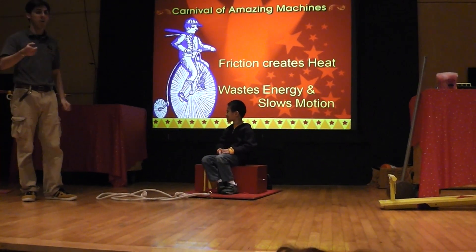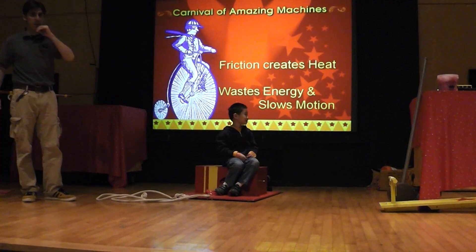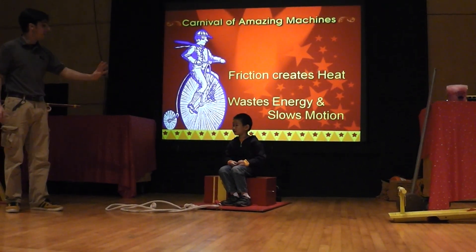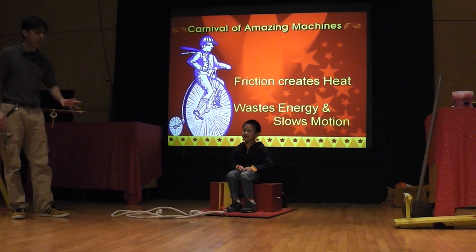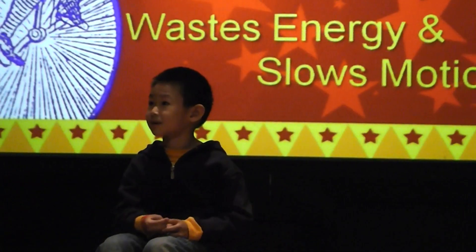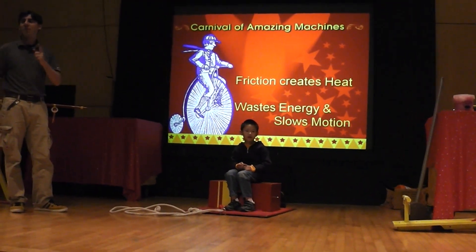So what we need to do is we need to reduce the friction. Now, we don't want to use oil, right? And we already saw the wheels on the bus. We want to do something different. Now Eric, this is called the amazing floating elephant ride. You're the amazing part, right? We had the elephant, there's the ride, but we're missing a part — the amazing something elephant ride. What part are we missing? Floating. We're missing the floating part, right?